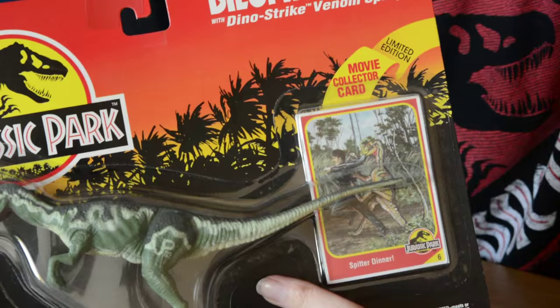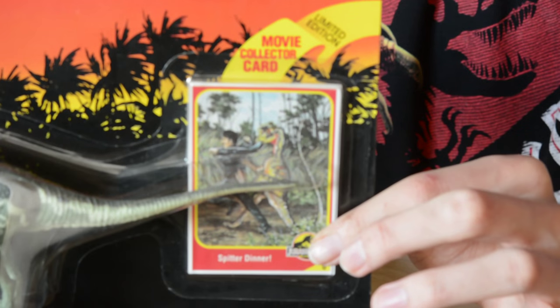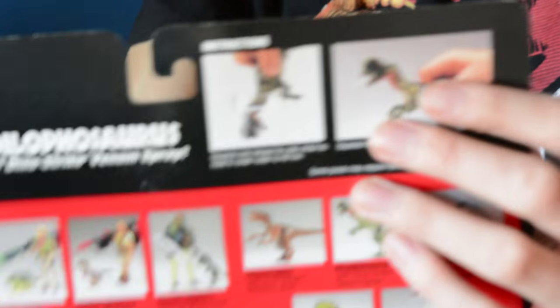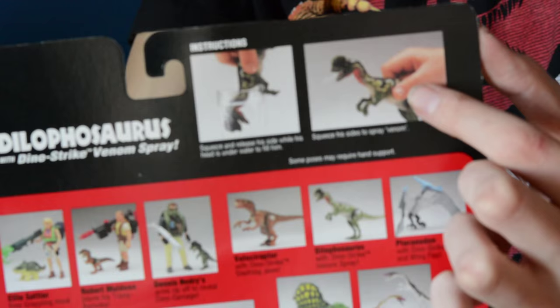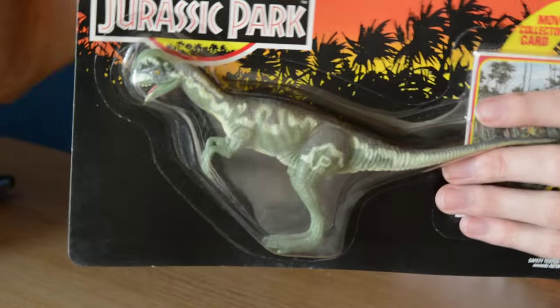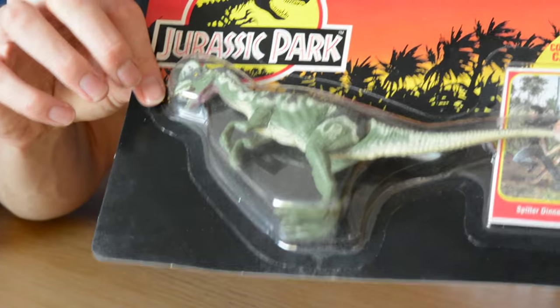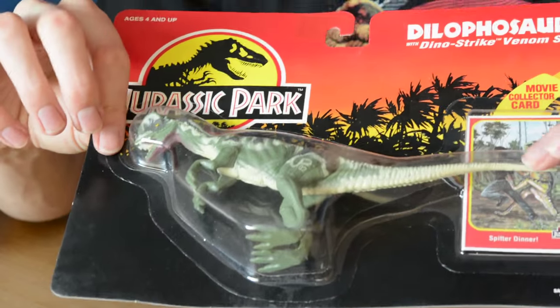We have the Coelophysis and what could be argued as the second best Dilophosaur toy to ever exist. These are in English, so collectors, this is for you. It comes with its card which says 'spit a dinner,' and as you can see there's a man being groped and kissed by a Dilophosaur. What's cool is you can fill this Dilophosaur with water and it sort of sprays it - it's supposed to be acid. You could add some green dye to some water and it'll spray out green. The only drawback is the fact that its front arms are not articulated - they are screwed in, and I'm not too sure why.